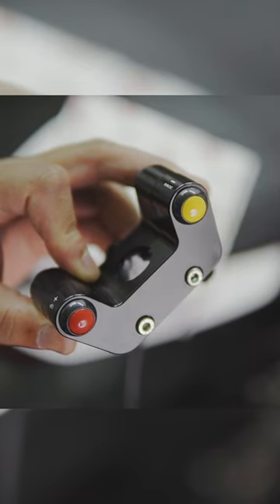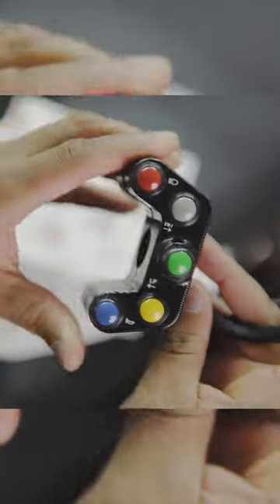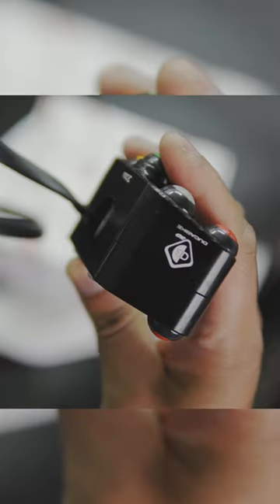There are also two added buttons below. Each one of those buttons is going to be color coded. Let's take a closer look and just kind of admire the detail.